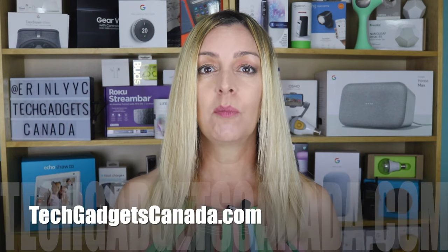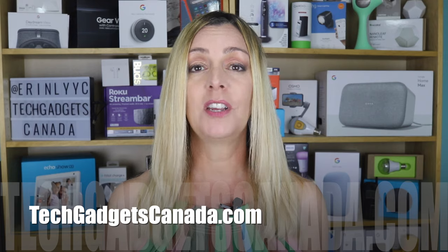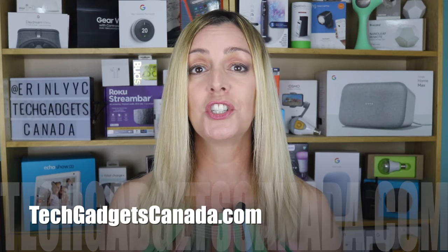If you liked this video and found it helpful, please hit that like button and I hope you'll subscribe to the channel — it really does help me make more videos that I hope everyone gets to watch, enjoy, and learn from. I'm Erin, thanks so much for watching. Until next time, you can find me on Twitter or Instagram at Erin L-Y-Y-C, or reach me through Facebook at facebook.com/techgadgetscanada.